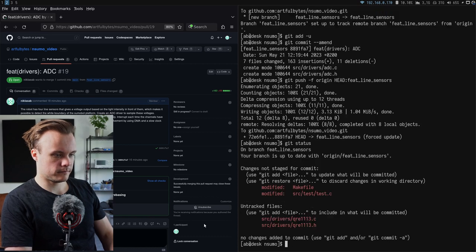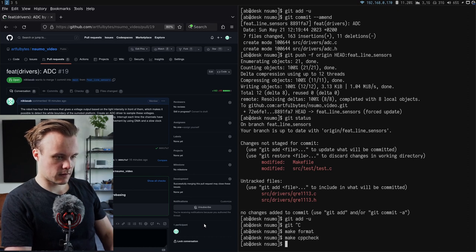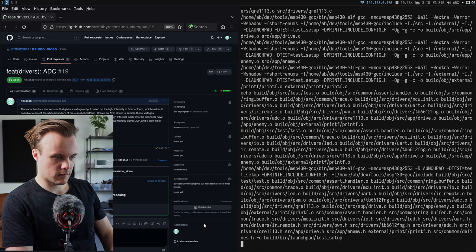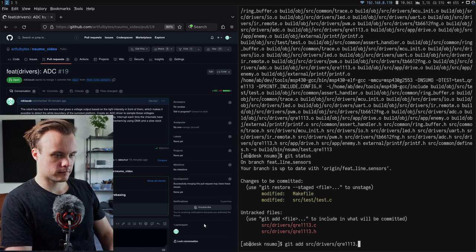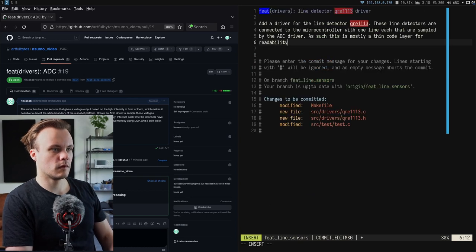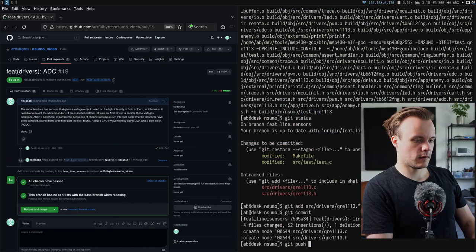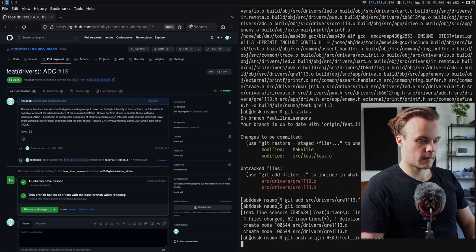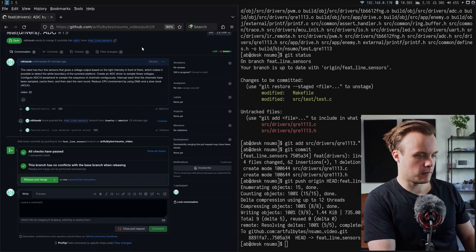The code is formatted, cppcheck is run, a make clean is done, the build is verified, and the code is committed and pushed. CI passes, so development moves on to the final part.